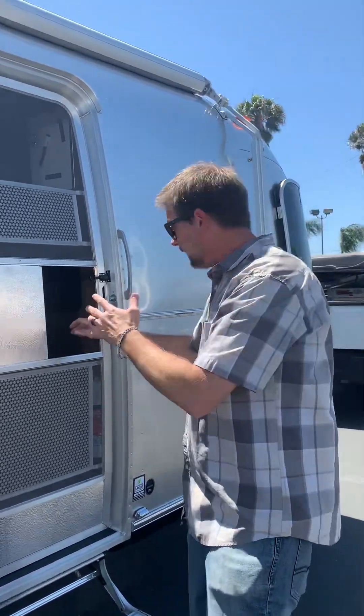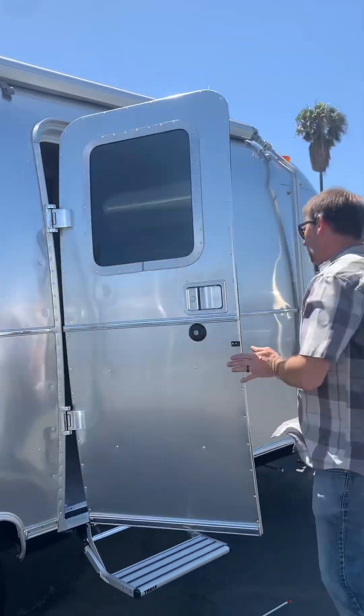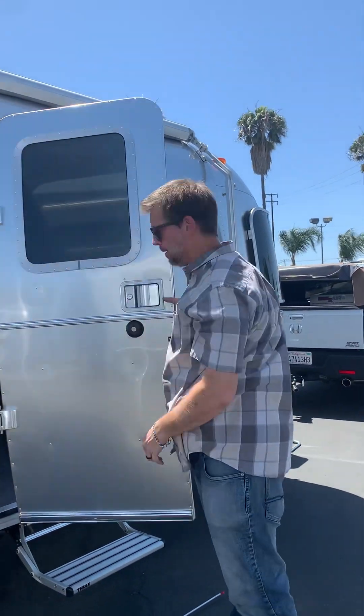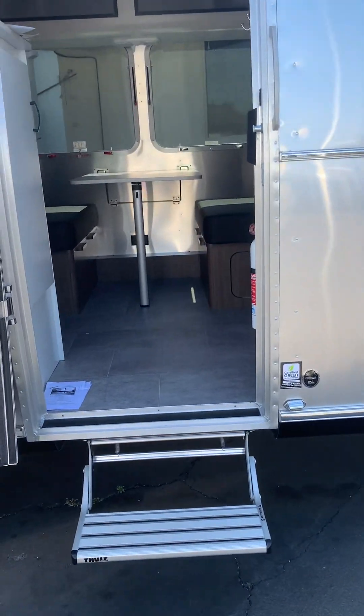You don't have to worry too much about being super gentle — you can get in behind these things, they are not weak. We're used to being rough with RV doors, but you can shut these doors. Look at these hinges — not going to hurt anything. All right, come on in. Welcome to your new home on wheels.